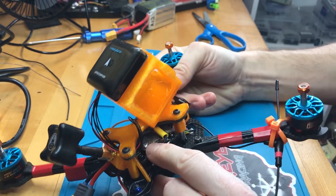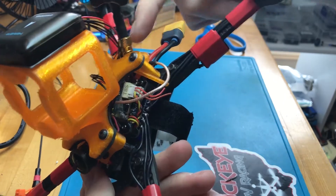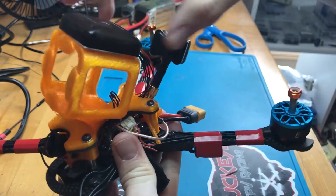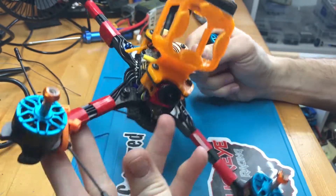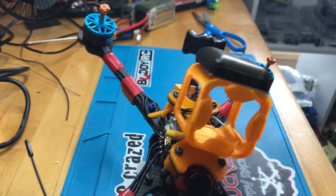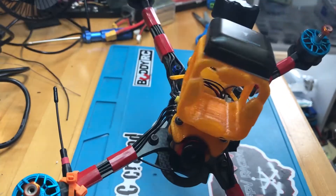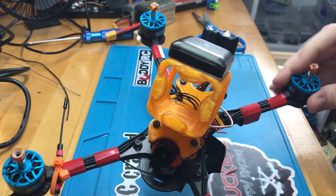I've got the TBS Unify Pro HV, which can also take up to 6S. It's mounted and the UFL runs out into this antenna. This likely won't be the final antenna I use for long-range — I'll probably put something a little bigger on here to get some distance between the frame, compass, and GPS. For the Crossfire receiver I ran the Immortal T antenna off the side and zip-tied it to the front arm, keeping it away from the GPS unit and the video antenna. I should have no problem going out two miles with this setup.